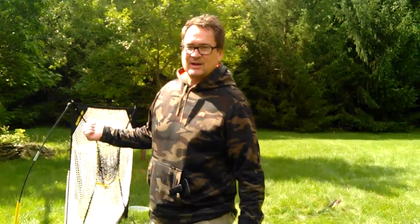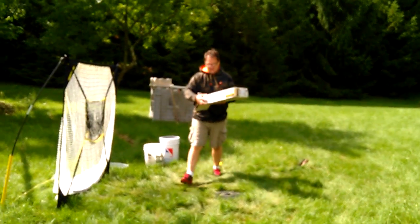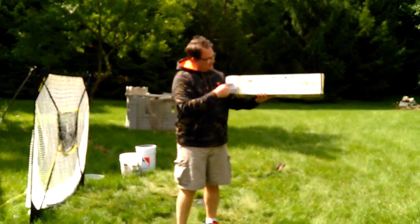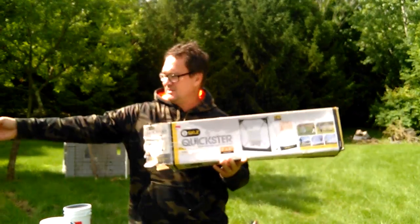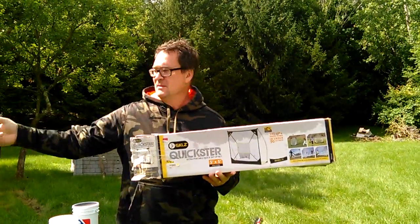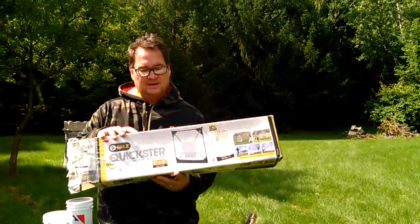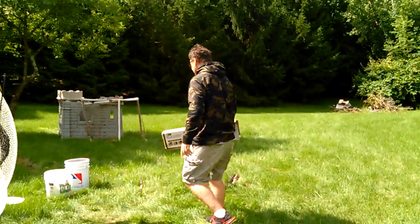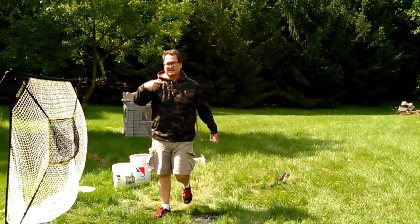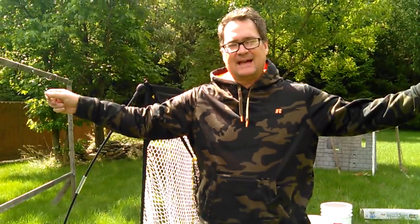In hindsight what I would have preferred to do is instead of buying the Franklin, I would have gone straight to this product. This product is the Skills Quickster. It's a very easy to set up net that pretty much does everything the Franklin does. You pay a little bit more - I paid less than about twice as much as the Franklin - but this thing is built to last. It's called the Quickster Ultra Portable Quick Setup Net and it's a five by five.